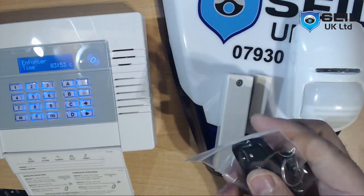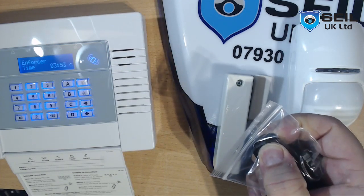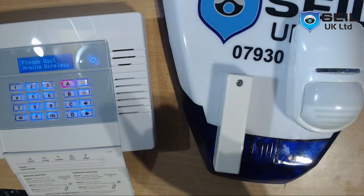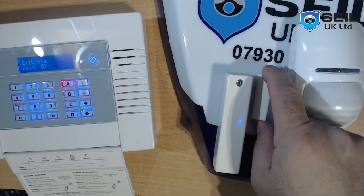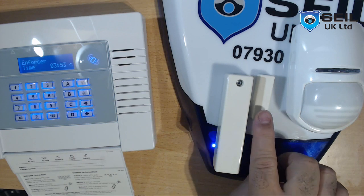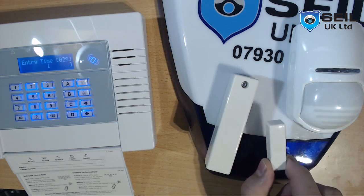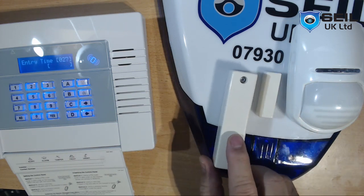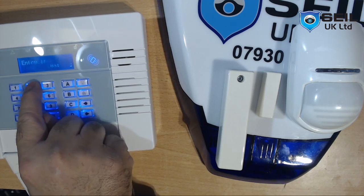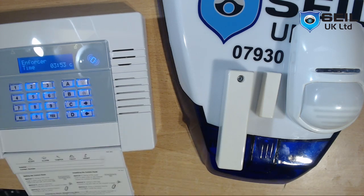This is the fob key — you press here. And after the door, let the door stop, press it, then door closes. So when you come back through the door, put in your code: 1, 2, 3, 4. That is the way.